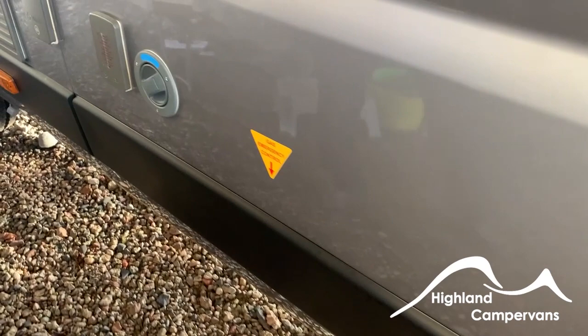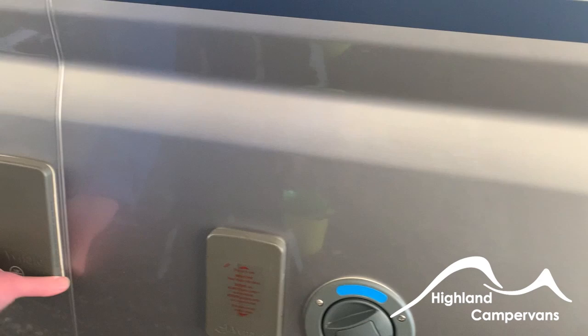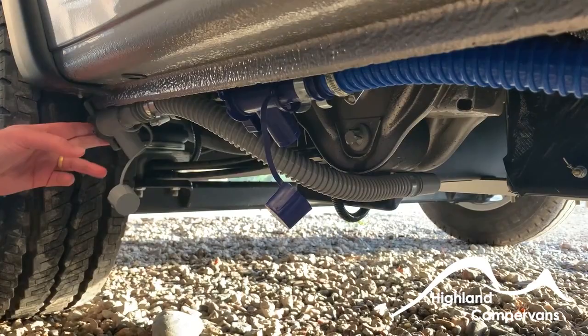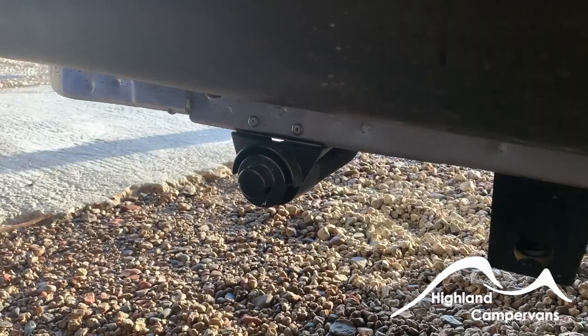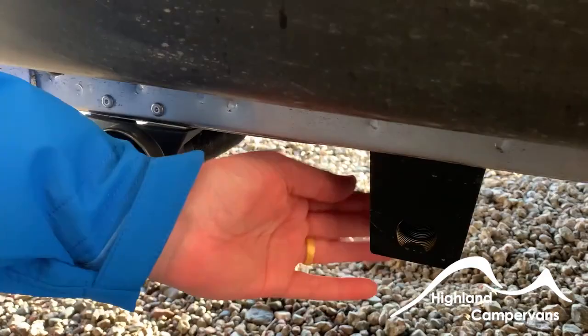Further back from that, we have the water fill. Just beside that, if you're on a fully serviced site, we have a water point there. And back from that, we have a connection for satellite TV. The fresh and grey water taps are located at the back of the vehicle. This is the exhaust for the heating system — it can sometimes get clogged up with dust and dirt, so just make sure it's kept clear.